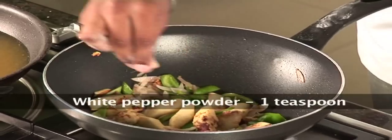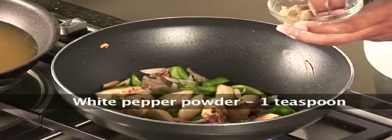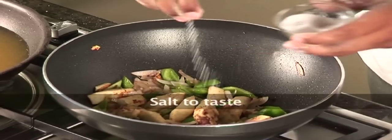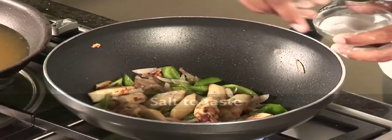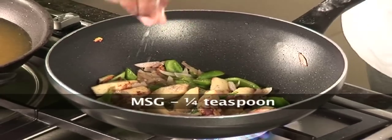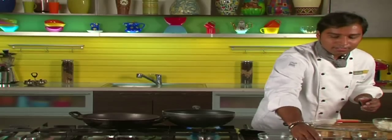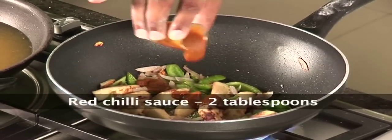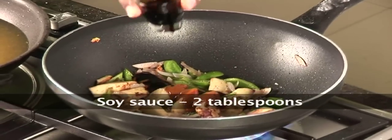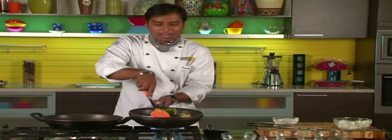And add some white pepper powder, salt, and a little bit of Ajinomoto — which is monosodium glutamate — it would enhance the flavour. Some chilli sauce and some soy sauce. Now I will just stir it.